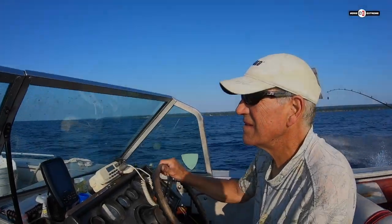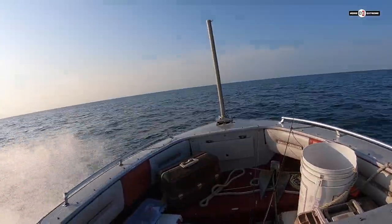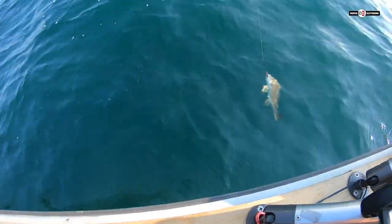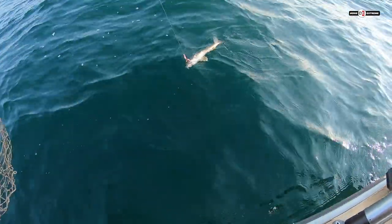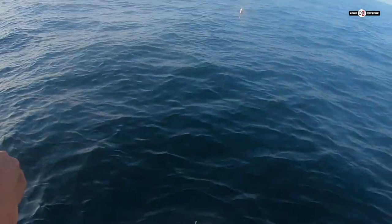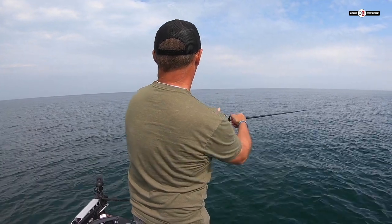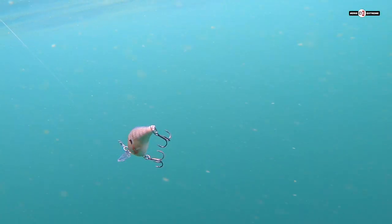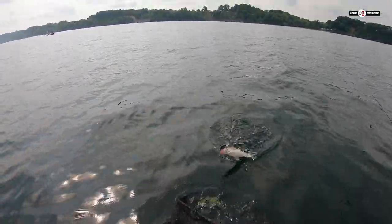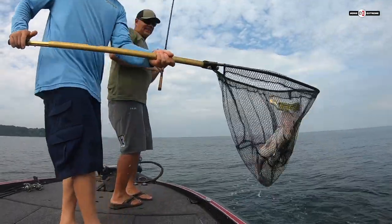I'm no walleye guy, so Kirk from East End Angler took us out and showed us where they live. Our main goal is to figure out how to catch these walleyes when they're way out in deep water without trolling. Although we figured out how to catch the walleyes on crankbaits when they're in shallow, these fish move out really, really deep. We need to be able to follow them out there and figure out how to catch them when they're suspended.